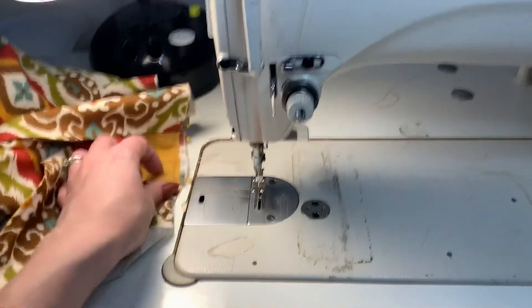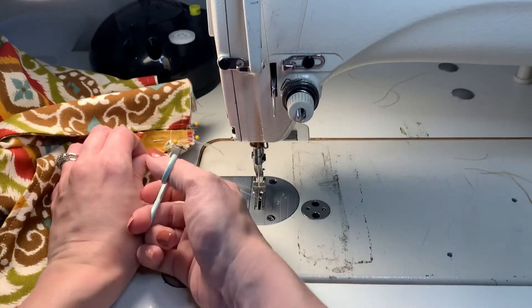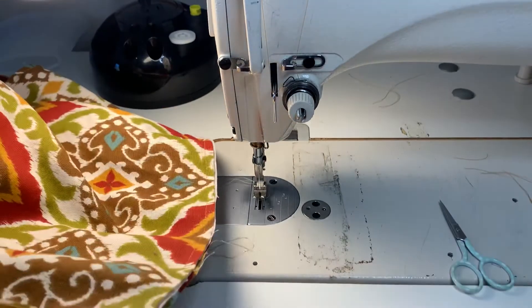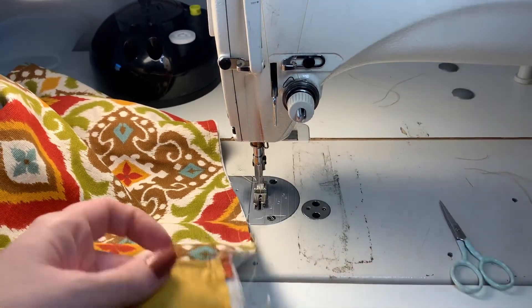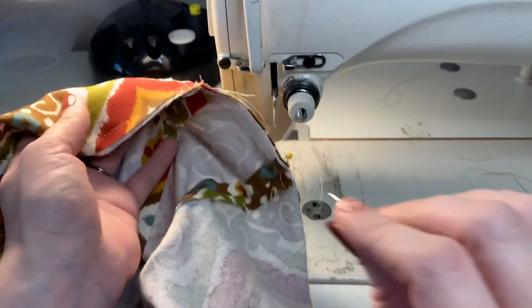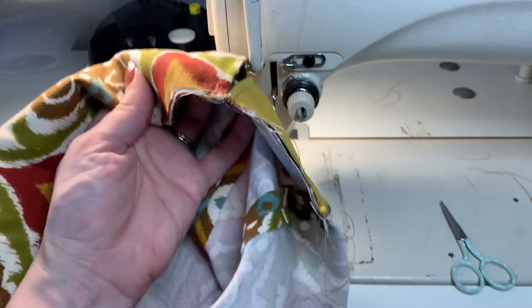Now my flap and my strap are attached to the outer portion of my bag. I can remove all my pins, and these will stay in place as I begin to assemble the final step of the bag.